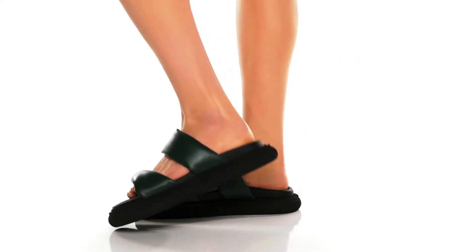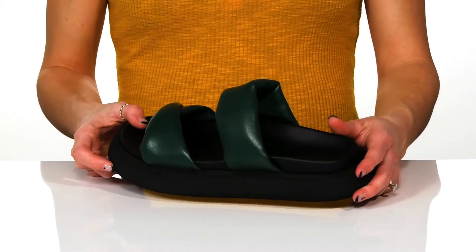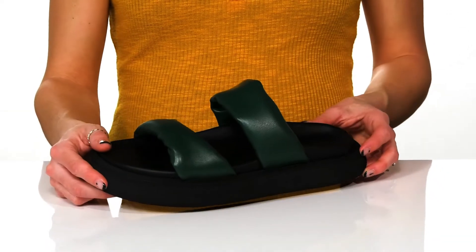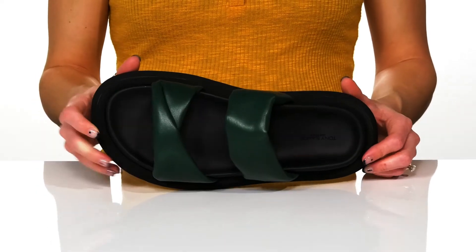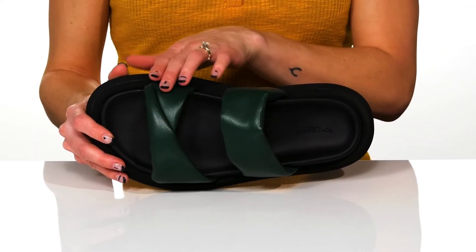Add these slides to your summer shoe collection from Tony Bianco. These are really pretty with this forest green color, and they do feature leather straps with this really cool folded-over feature on that front strap.